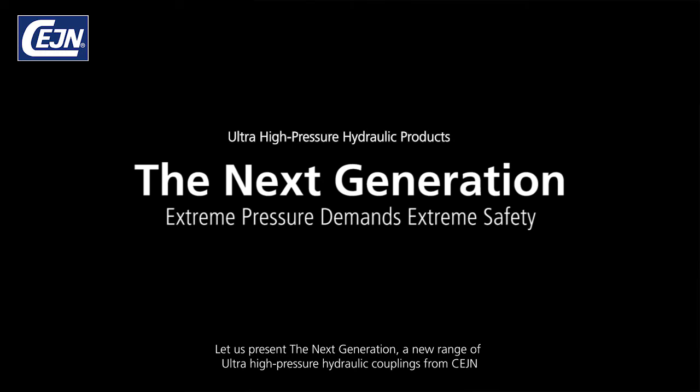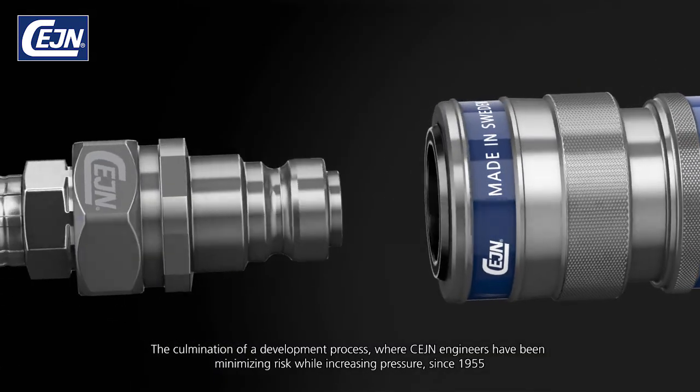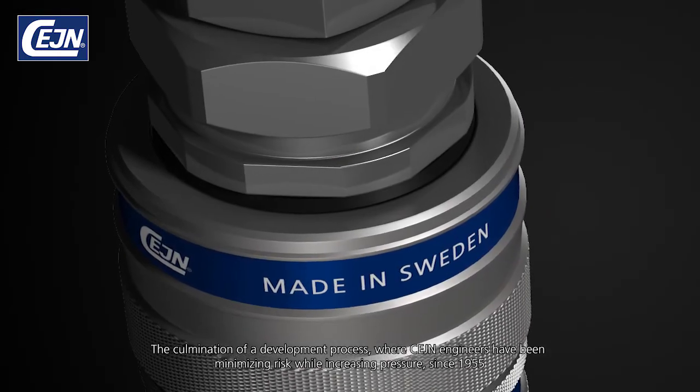Let us present the next generation, a new range of ultra-high pressure hydraulic couplings from SANE — the culmination of a development process where SANE engineers have been minimising risk while increasing pressure since 1955.